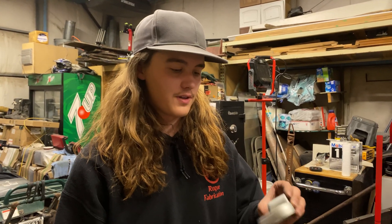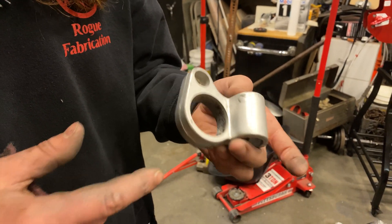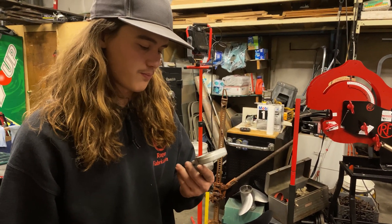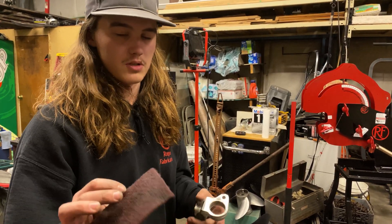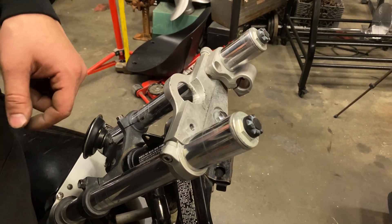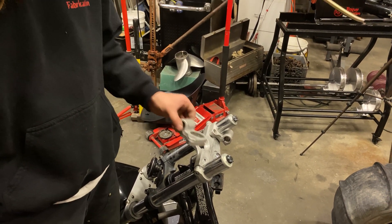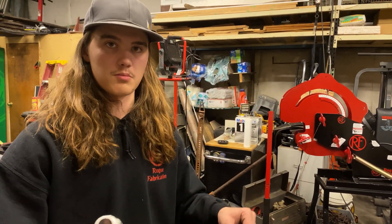Alright, so we finally got the handlebar clamps off. They were either very corroded or maybe glued on — not too sure. I'm guessing it's just corrosion. So I'm just using some Scotch-Brite going through, cleaning those up, taking a little bit off of the forks so I can get these back on. Then they just go on the opposite direction — you just flop them side to side, flip them over. That way we can run the bars out the bottom.